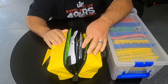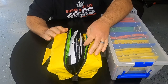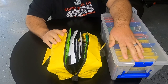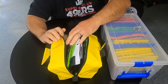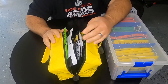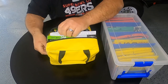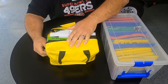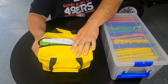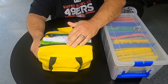This is $9.99 — you can get them at sixcentsfishing.com. I'm not sure if they're on Tackle Warehouse; I'll leave links to everything in the description. I just got these and I'm trying it out. They say it holds 10 to 15 bags, but I got 16 in there.